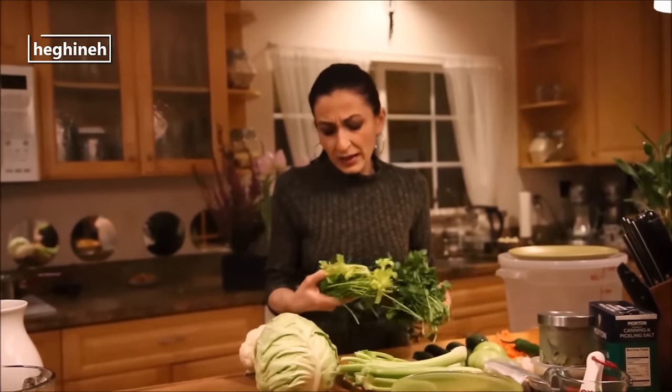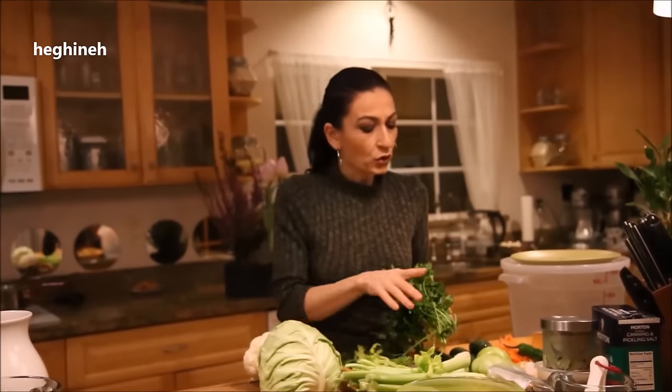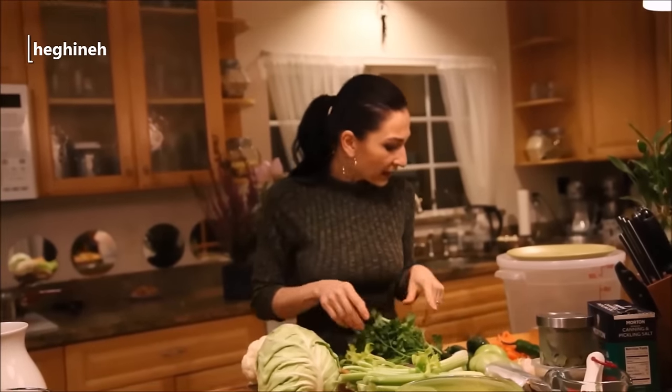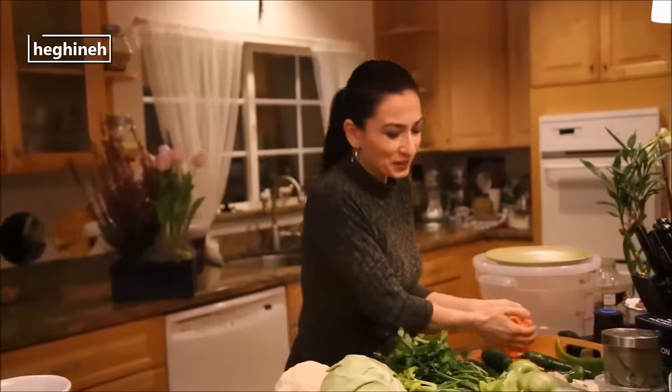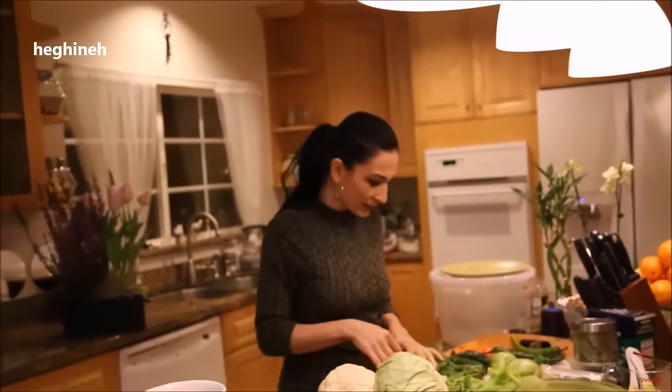Fresh greens. I like using dill — and again, this is a must. Dill, and also I'm using dill seeds too. Parsley. Mini carrots or just regular carrots — just make sure to slice them into pieces. And because I like my pickles to have a nice pink color, I'm using fresh beetroot.